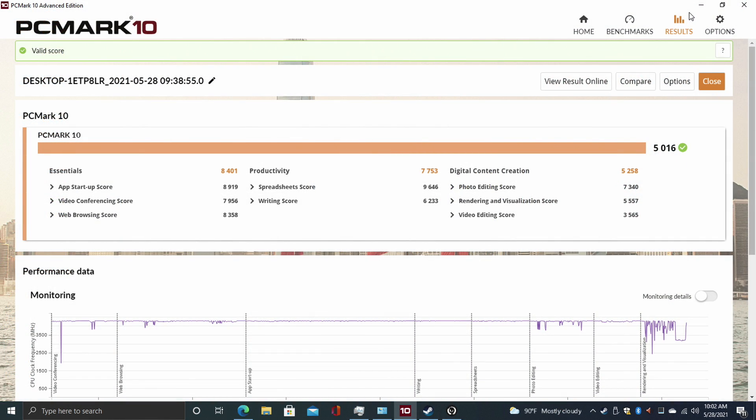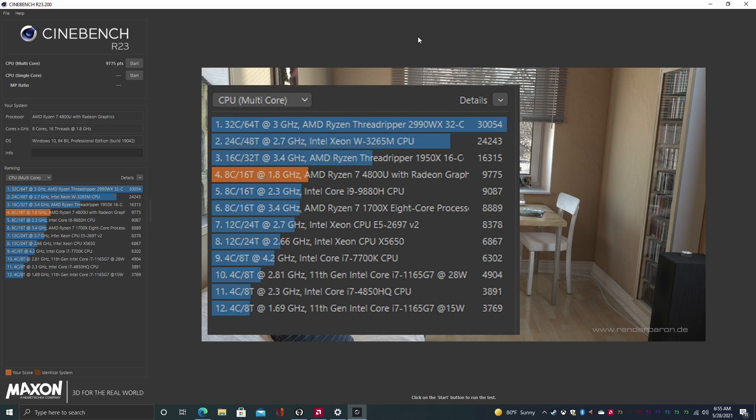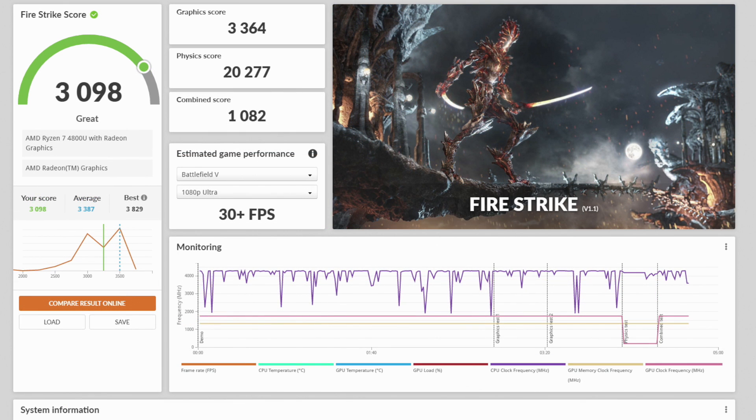The first thing I wanted to do is run a couple benchmarks. PCMark 10 came in with a total score of 5016. Moving over to Geekbench 5 — single core 1177, multi-core 6435 — actually looking really good. Cinebench R23 came in with a total multi-core score of 9775. I also ran GPU benchmarks with 3DMark: Night Raid scored 13,155 and Fire Strike came in at 3098. Overall the benchmarks are pretty impressive for a low wattage mobile chip, but now let's see how it games.